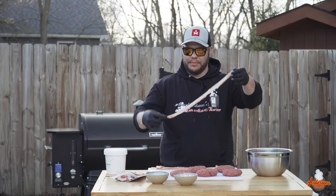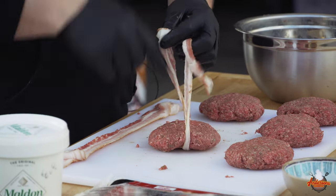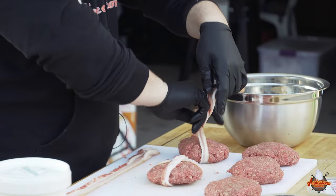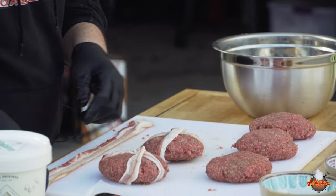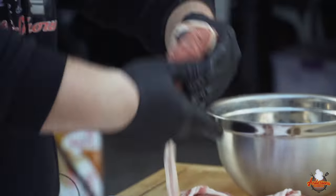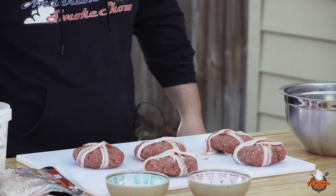For these smoke show burgers, I like to take bacon and stretch it out a little. What I'm going to do is wrap it around the burger, flip it over, and do a little twist like it's a present, then flip it back over. I'll take a little bit of flake salt and sprinkle it on these. I don't want to get too crazy because, as we know, bacon can be a little salty.